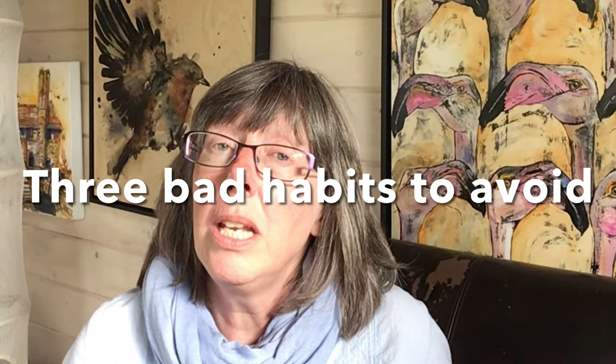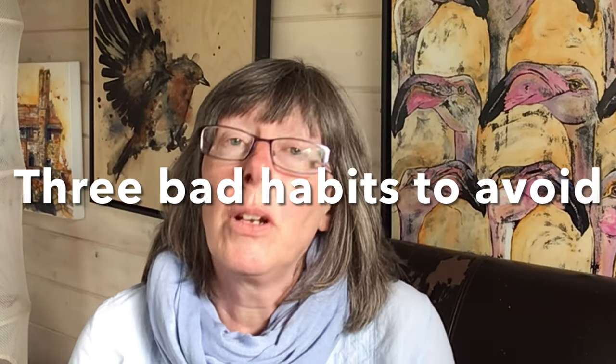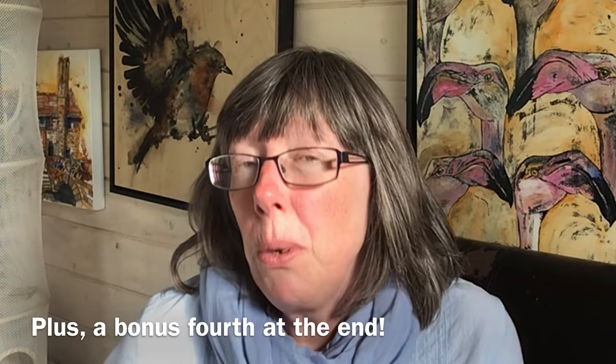The moment someone says you shouldn't do that, I really want to do it, or they say you should do so and so, it usually makes me want to run in the opposite direction. So I'm making this week's film with a little trepidation because I want to tell you three bad habits that I really want you to avoid. I'm also going to throw in a fourth because it's probably the most important one of all.